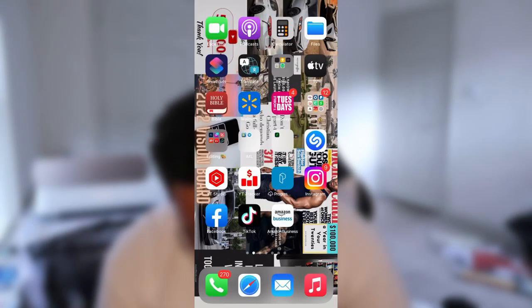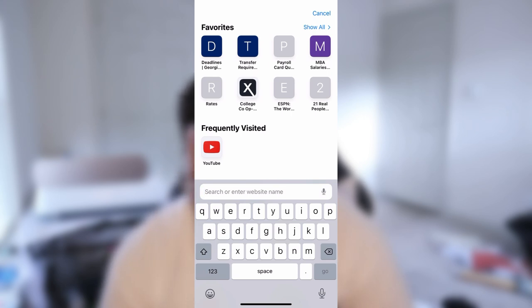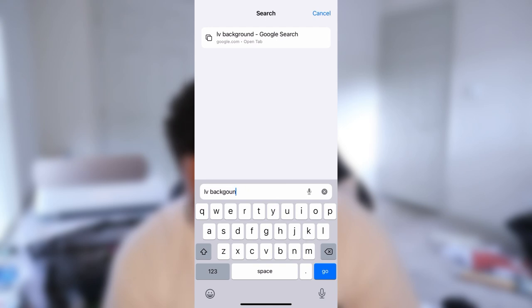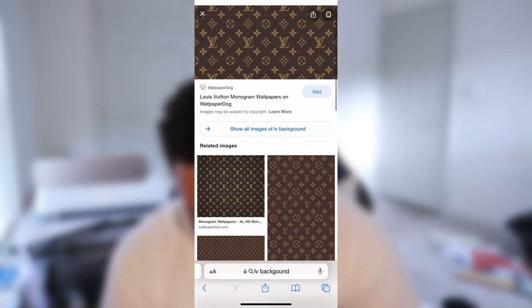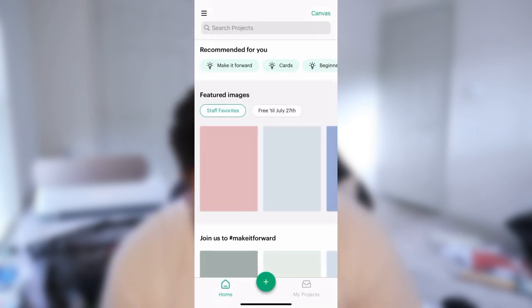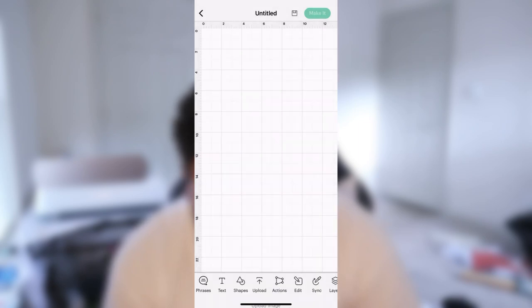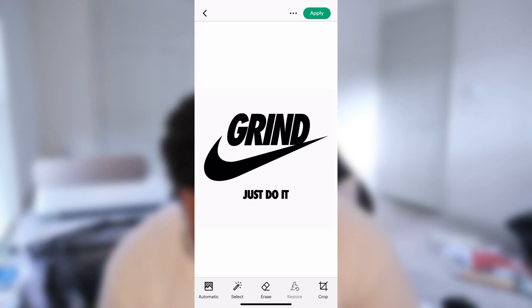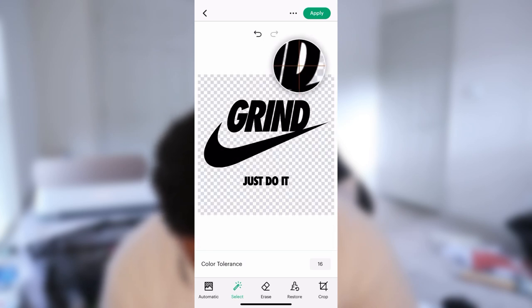From there, I'm going to go to Safari because I don't want this image to be just plain. Nike does a lot of collaborations with designer brands and they actually come out dope. So I was thinking we can do a LV inspired Nike design. I'm going to get an LV background — that brown and gold is pretty dope. So I'm going to save this background, add it to photos, and then we're going to the Cricut Design Space app. I'm going to hit the plus and add both designs I just made.